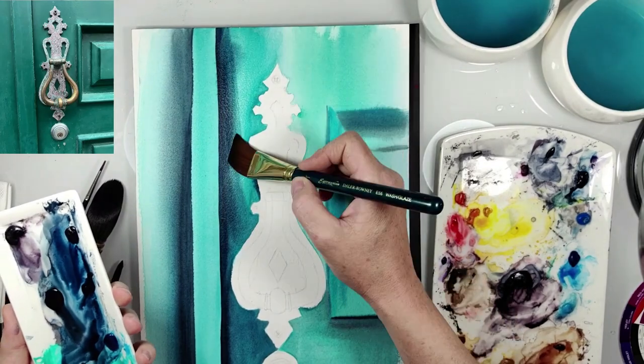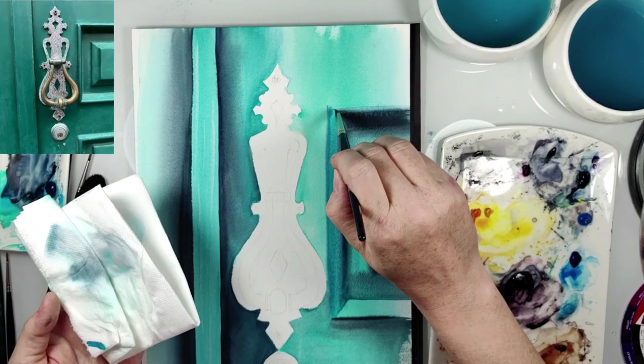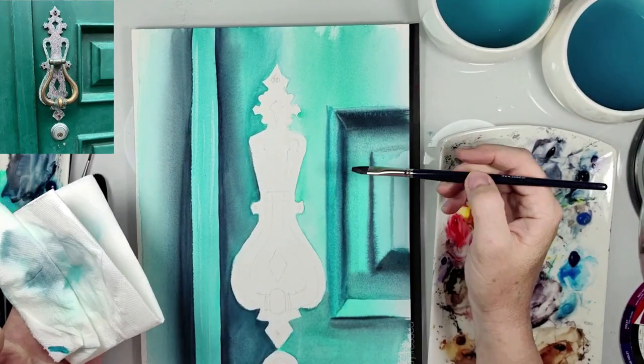Wetting and blending, because I don't like very sharp lines — and also the shadow is not very sharp.